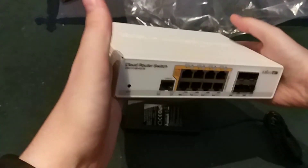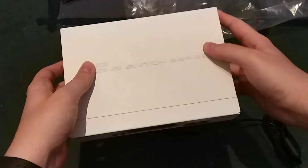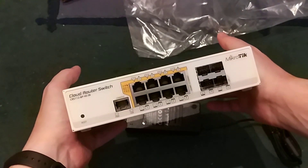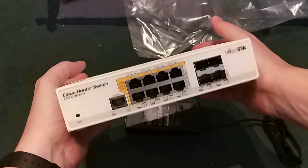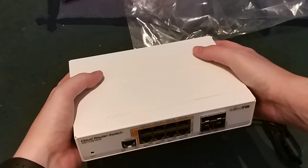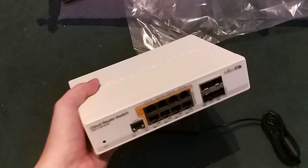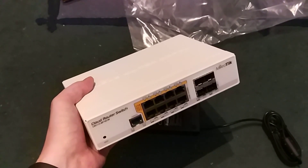I will test it in my home network and I believe it will do more than a great job for what I intended it for. But still, I believe that MikroTik should update this whole series with much more modern devices — preferably ARM-based, but who knows. We will see. Evil, signing out.